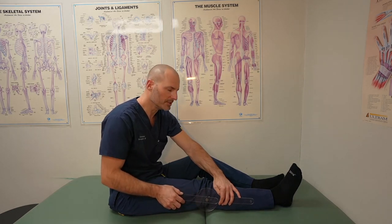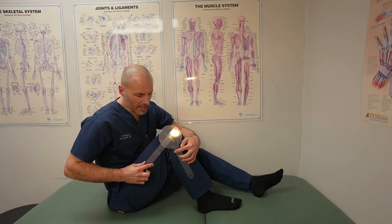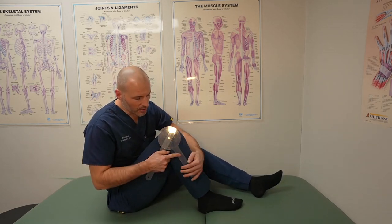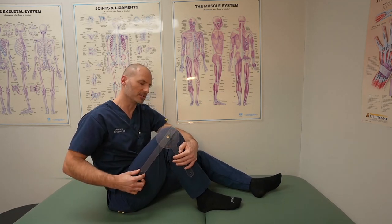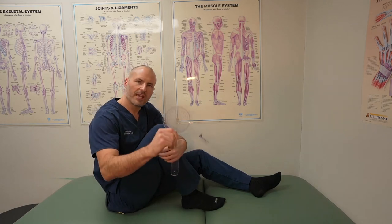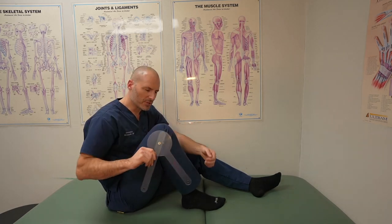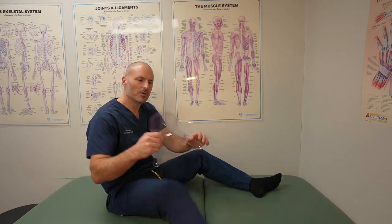When it comes to bending the knee, we call that flexion. Aligning the goniometer with the axis of the bones is how it should technically be done, and then you read off the angle. Here I'm demonstrating 125 degrees in the position I just showed.